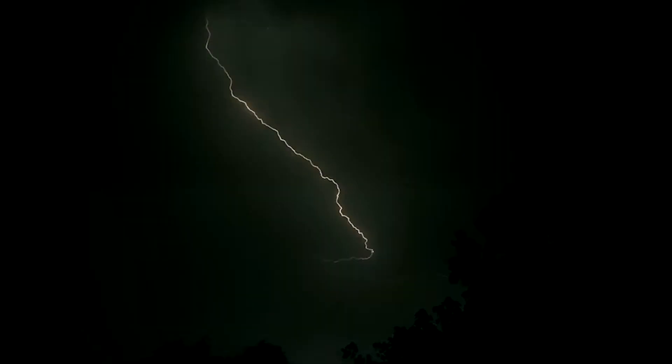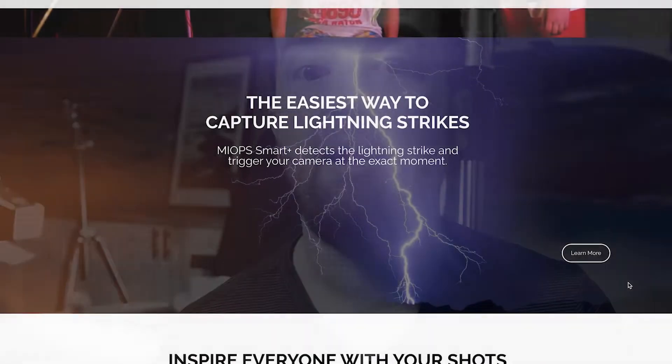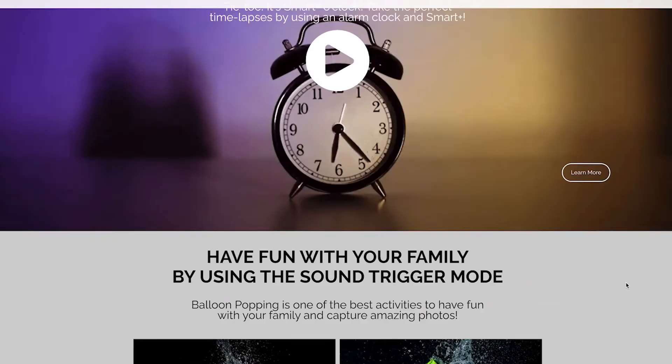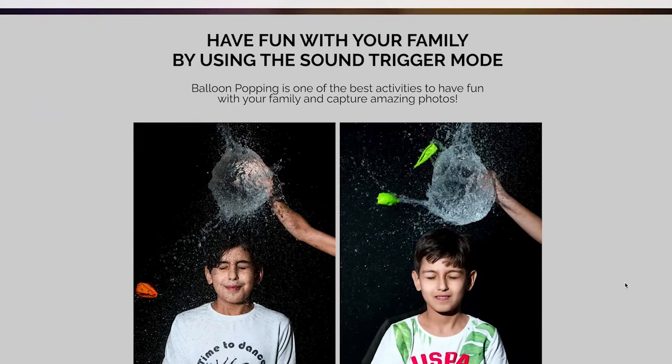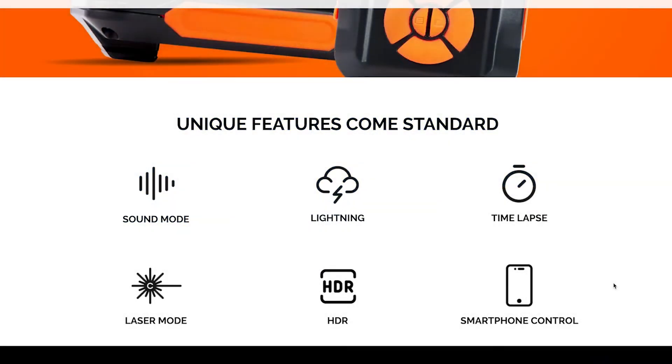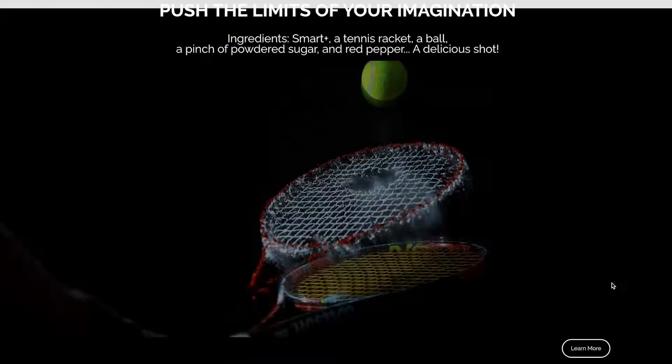For example, it has a mode where it will sense lightning. If you've ever gone out and tried to shoot photos of lightning, you know it's kind of a guessing game — you take photos as soon as you see the first flash and hope you capture it. But with the MyOps Smart Trigger, there's a mode that senses the lightning and snaps the photo at that precise moment. You can also set it to sense sound, motion, and all kinds of different events to trigger.